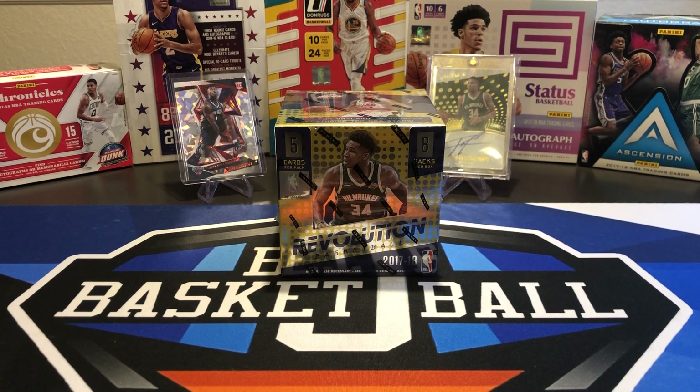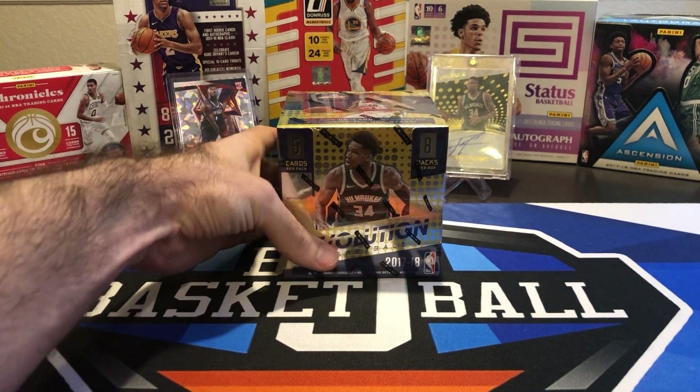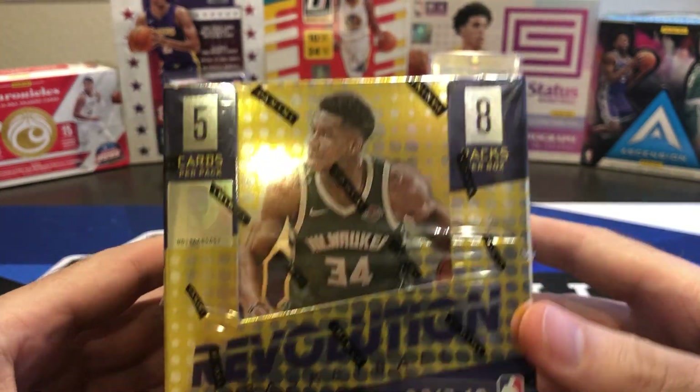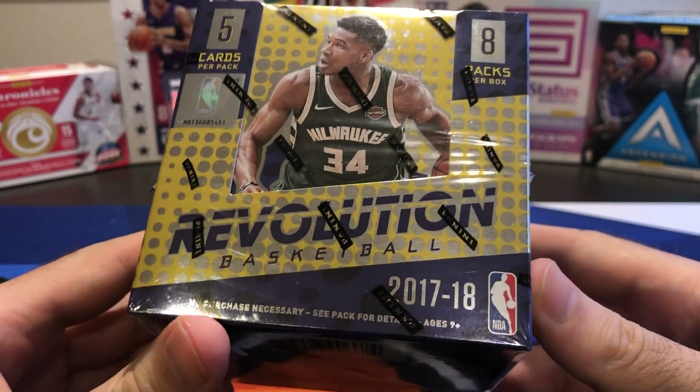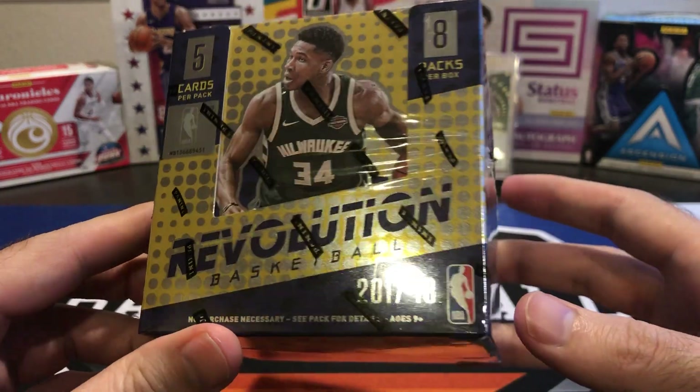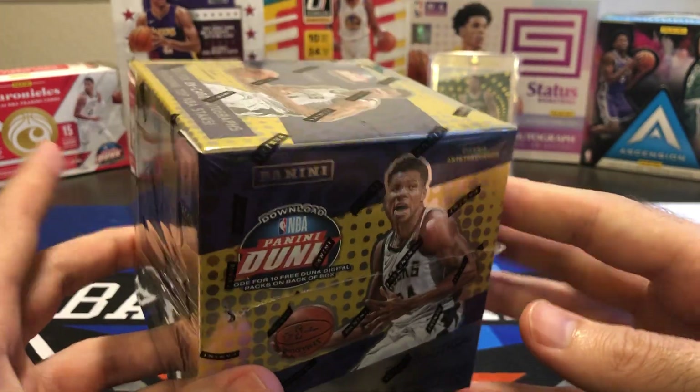What's up, ballers? Welcome back to another video. We are keeping it going with a new video every day this week. Today we have 1718 Revolution. It's a hobby box — five cards per pack, eight packs per box. So we could get Galactics, other numbered parallels, Tatum rookies, autographs, tons of cool stuff we can pull out of here.